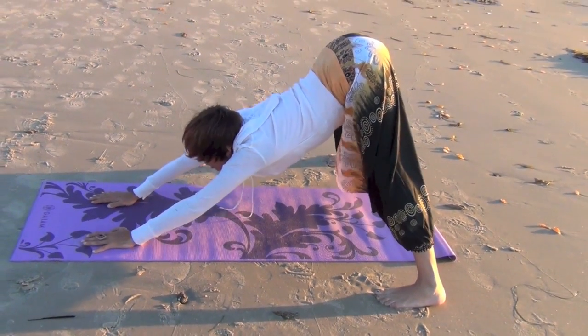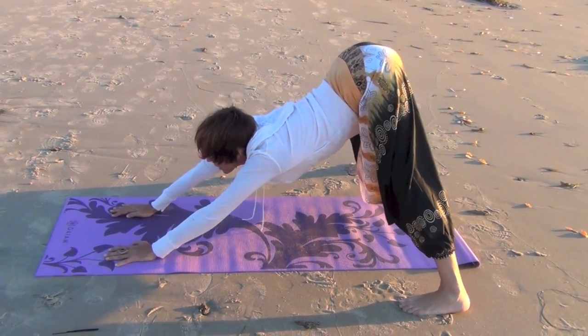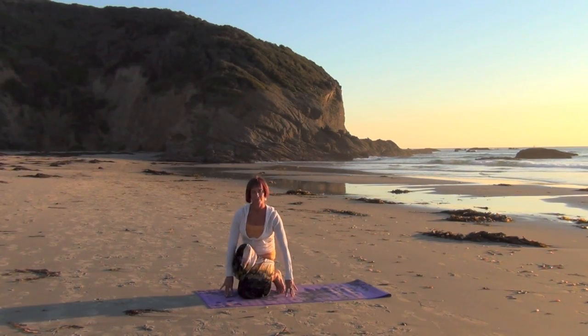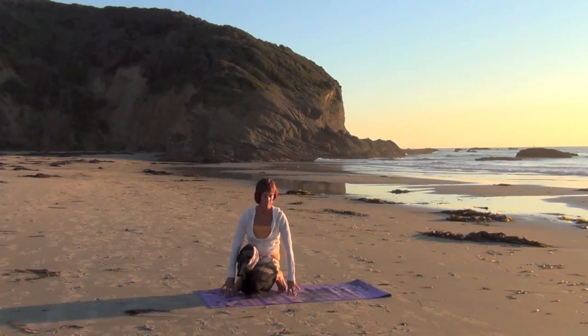Feel the middle back being pushed towards your knees. Each knee crosses under the knee of the other.